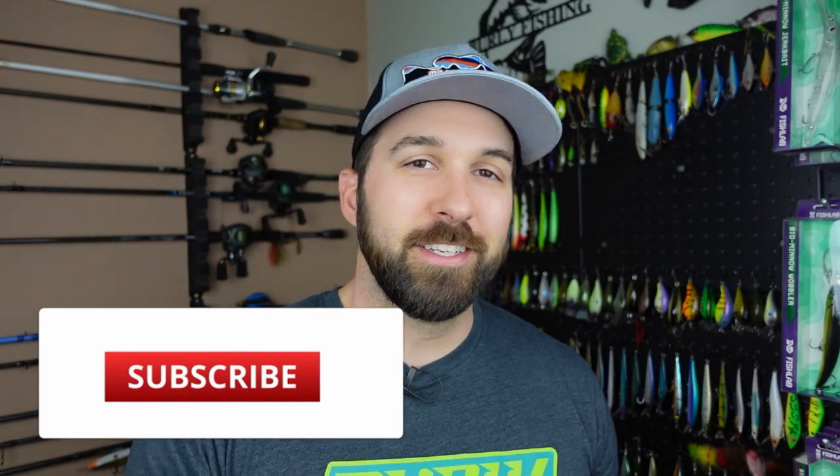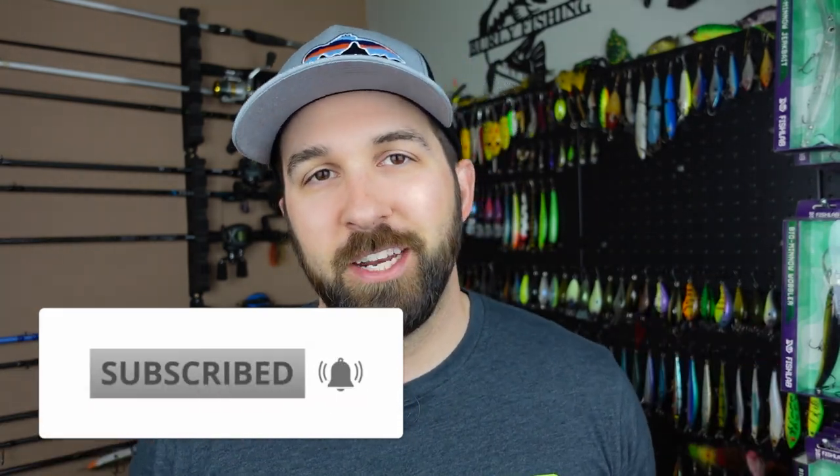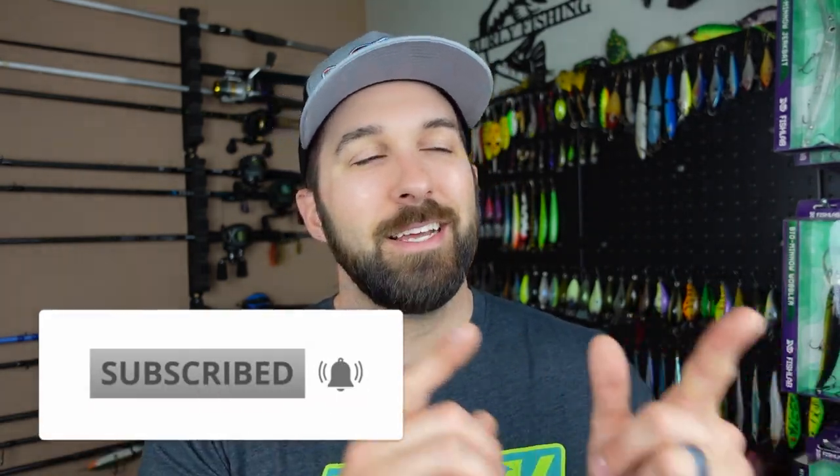Before we talk about the bait, if this is your first time stopping by the channel or you haven't subscribed yet, please consider doing so. There are so many amazing creators on this channel dropping hot tips and tricks to put you on your PB, because it's our goal here at Monster Bass to make sure you have fun on the water and potentially catch your PB. If you got an extra second, pop over to my channel and subscribe — go check out Burley Fishing. We also go live every Thursday right after the Monster Bass live, so you can get two lives in one night. Hit me up in the comments and let me know that you popped over from Monster Bass.